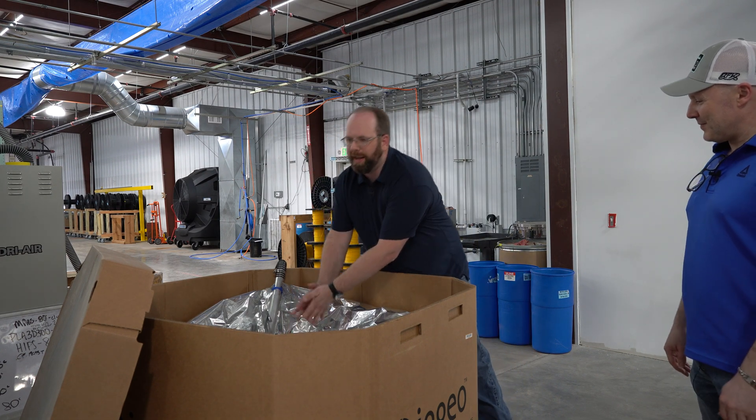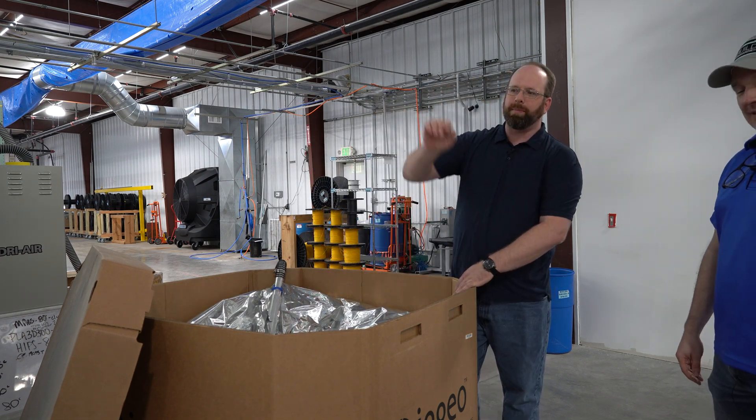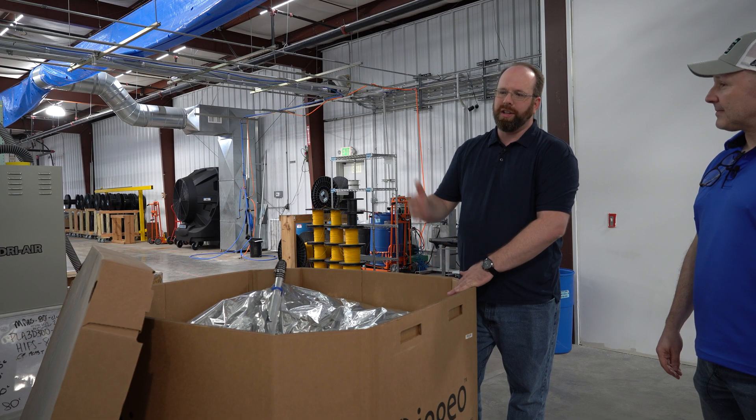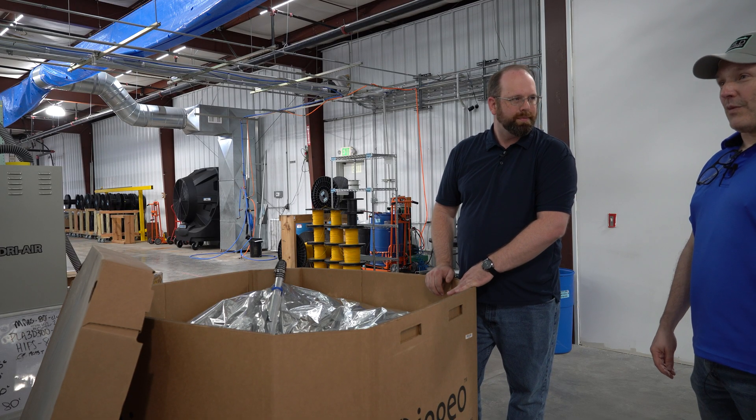This here is PLA. We also have ABS, PCPBT, PCTG, and PETG all running today. Busy line.